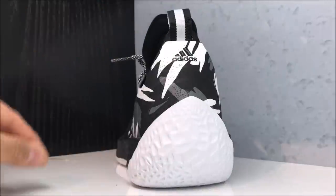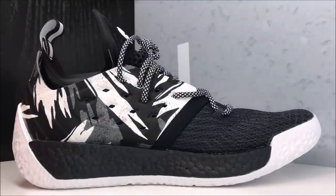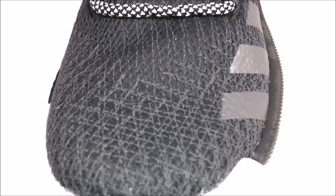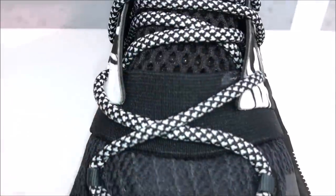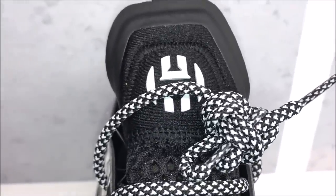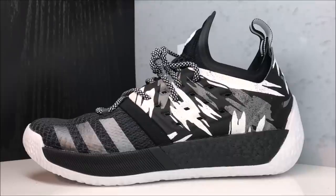There's a look at the back — your pull strap, Adidas branding, and heel counter. Then we'll look at the medial side of the shoe. As far as fit, go true to size, definitely true to size. Bird's eye view — rope laces popping so nice, you've got your band, mesh on the tongue, Harden logo up top, your bootie with James Harden branding.